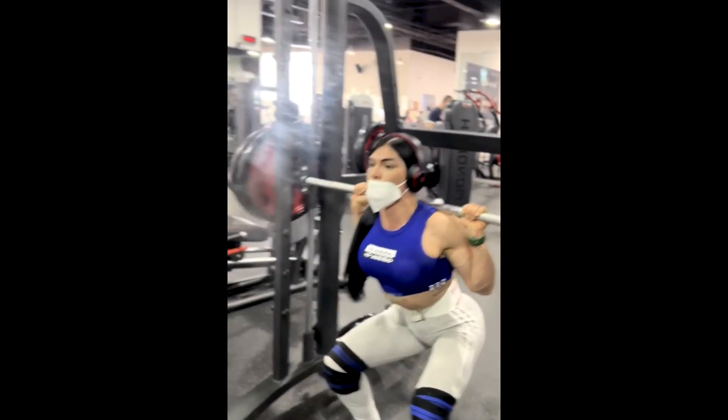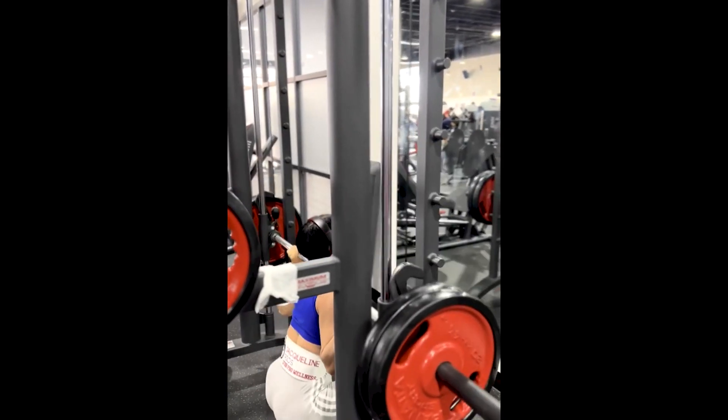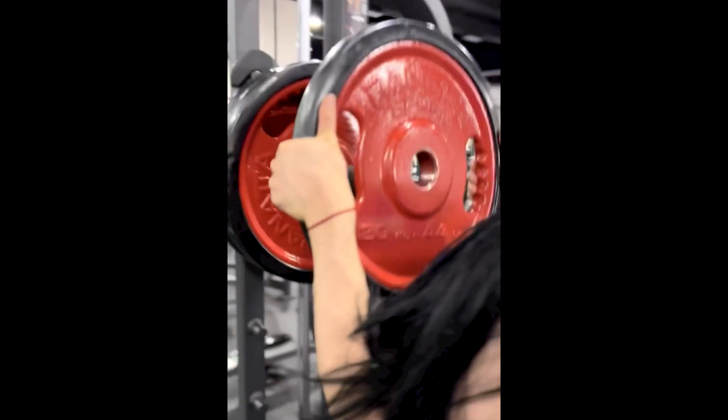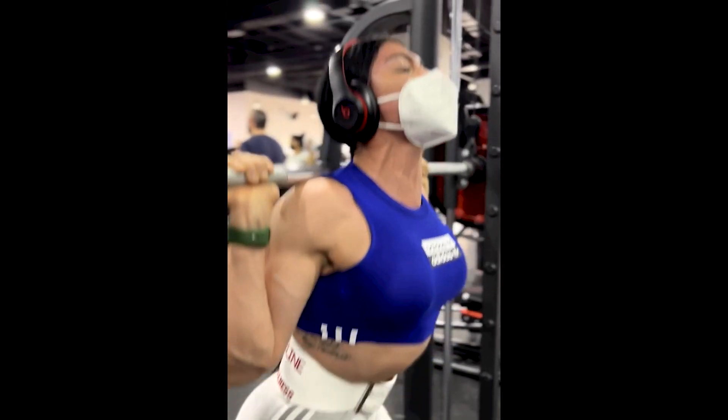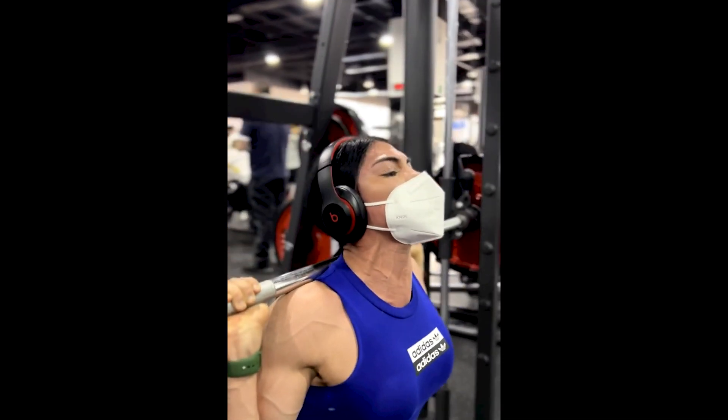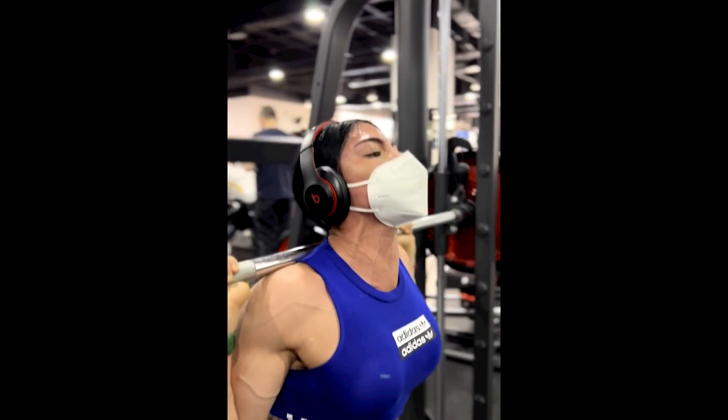Squatting on the Smith machine with load progression, observe that Jacqueline's execution, besides being very well done, is squatting very deep. With this type of movement it is necessary to have more experience to avoid knee injuries.